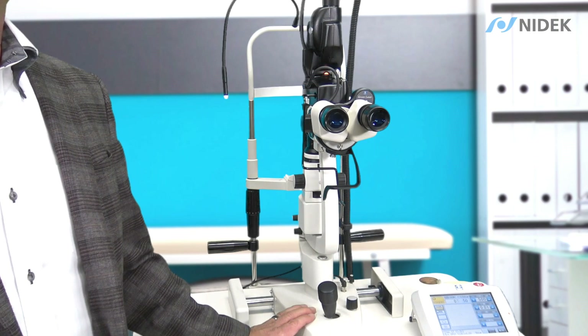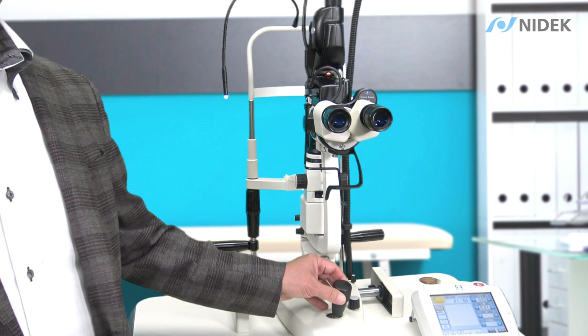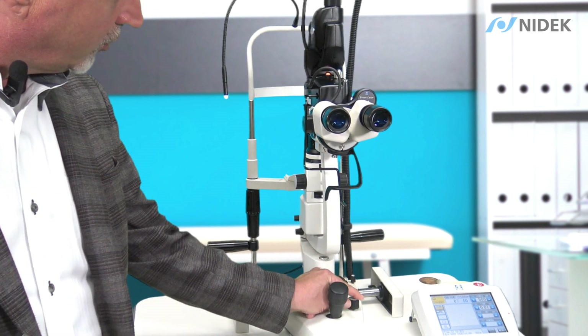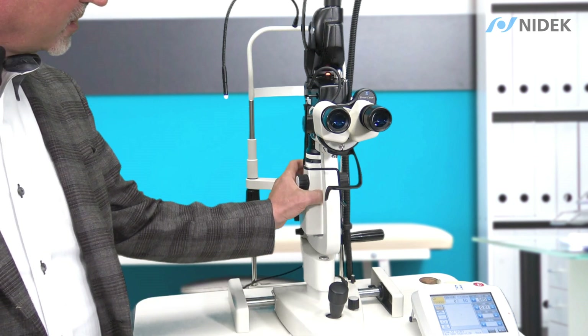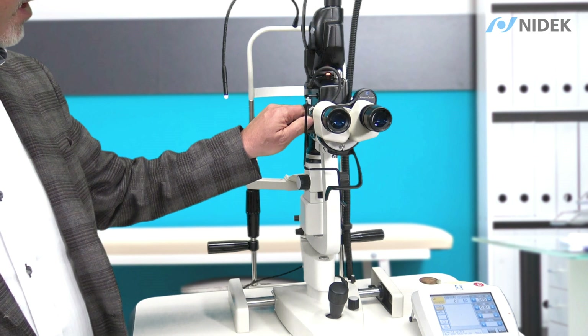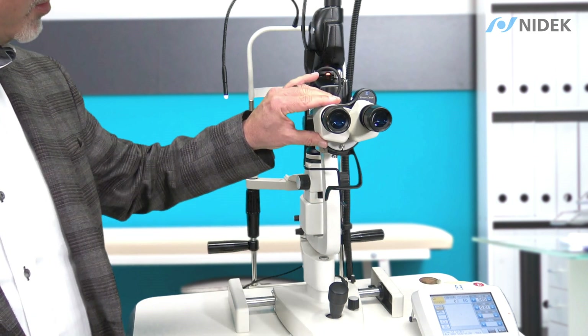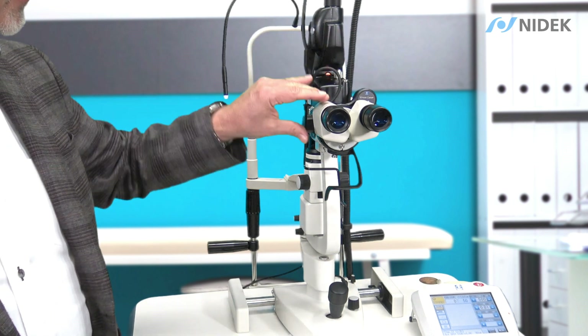NIDEX manufactures the SL1800, which you see here. This is a Zeiss-type slit lamp. You can see here we have our joystick up and down, our illumination, our slip, and we can also adjust colored filters and magnification. We have our micro manipulator here, binoculars, and then our 532 nanometer filter between the binoculars.